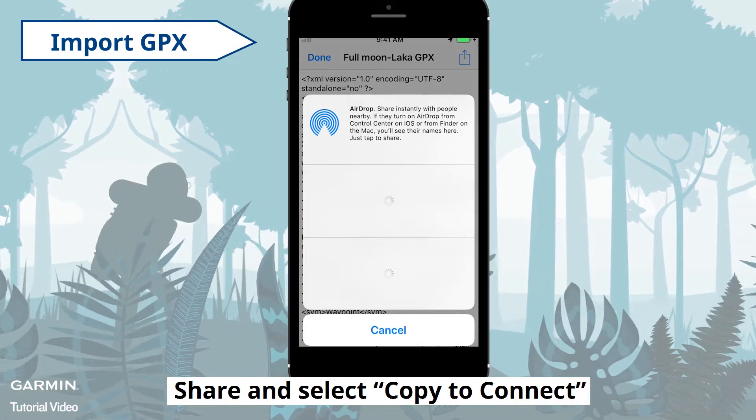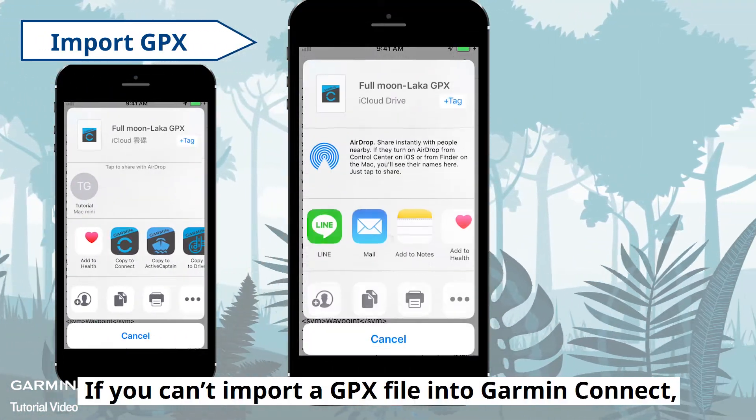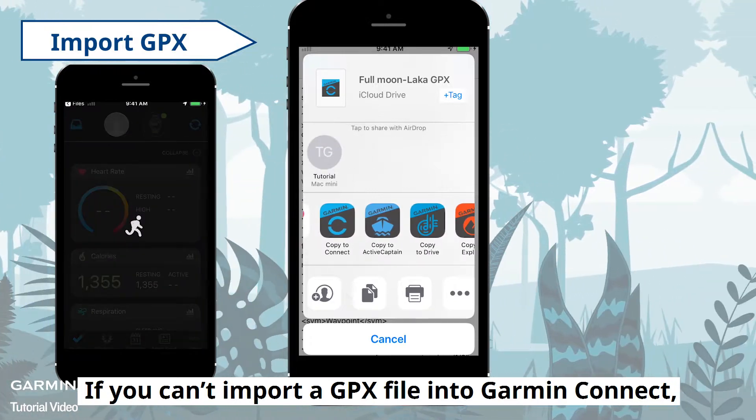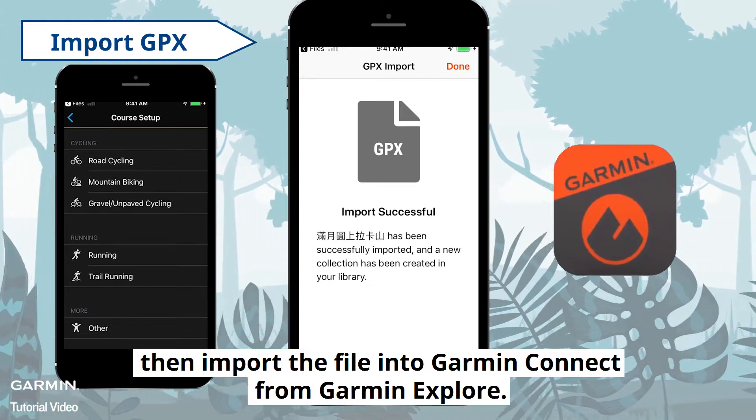Share and select Copy to Connect. If you can't import a GPX file into Garmin Connect, you can try to import into Garmin Explore first, then import the file into Garmin Connect from Garmin Explore.